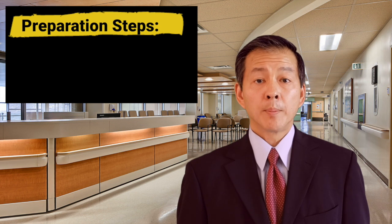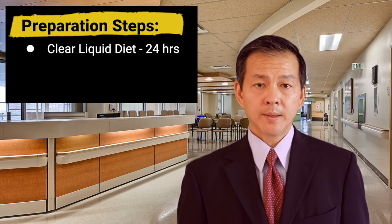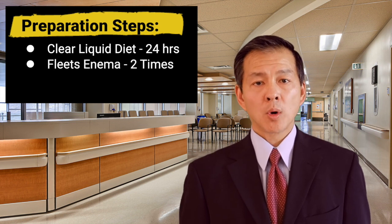There are some preparatory steps you'll have to undergo. Approximately 24 hours prior to the procedure, you'll have to start a clear liquid diet. You'll also have to do a fleet's enema the night before and the morning of your procedure.